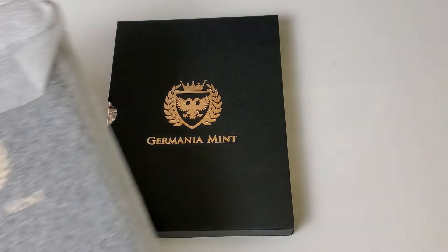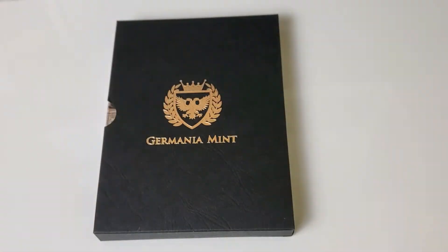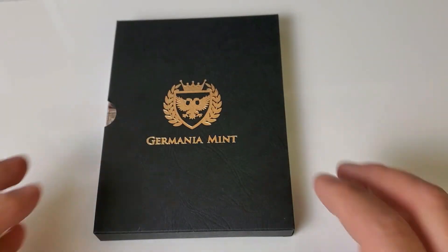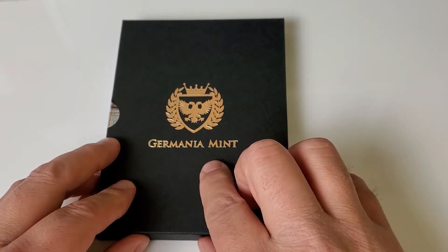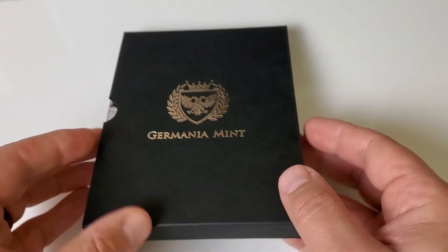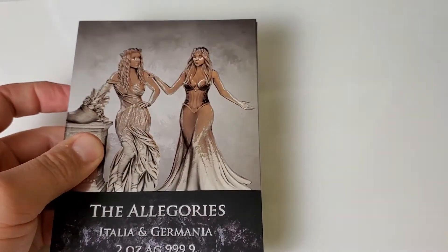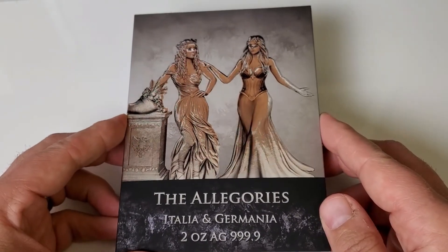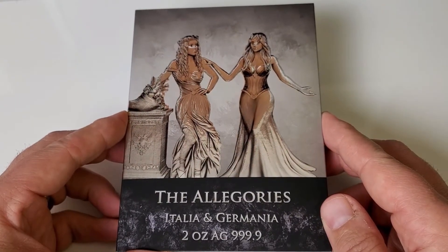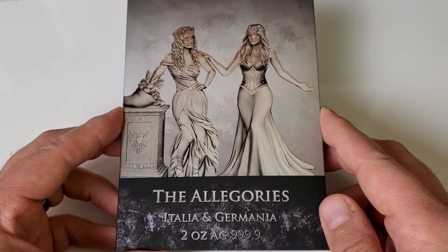I got these from Atmax; that's how they come packaged. I picked up a couple of them — a great series of silver. If you're not familiar with the Germania Mint, they do collector, high-end silver, so not so much for stacking. They come very well packaged. This is the Allegories Italia-Germania series, and as you can see it's a two-ounce, four-nines pure silver.